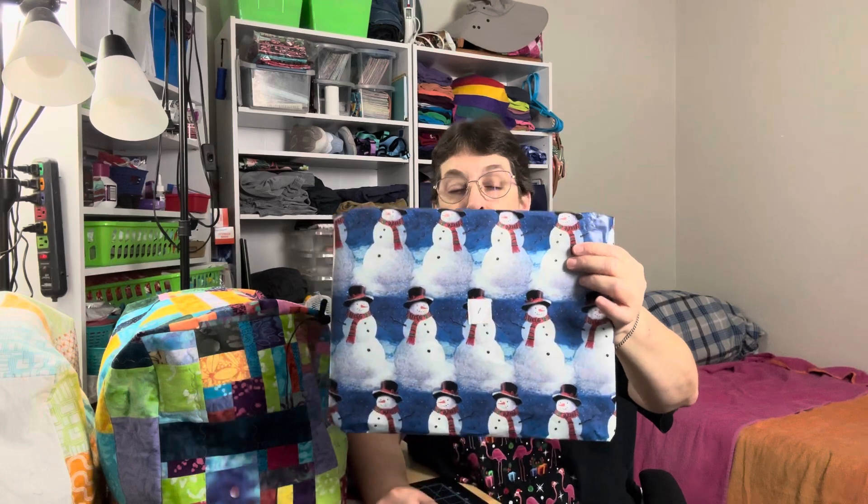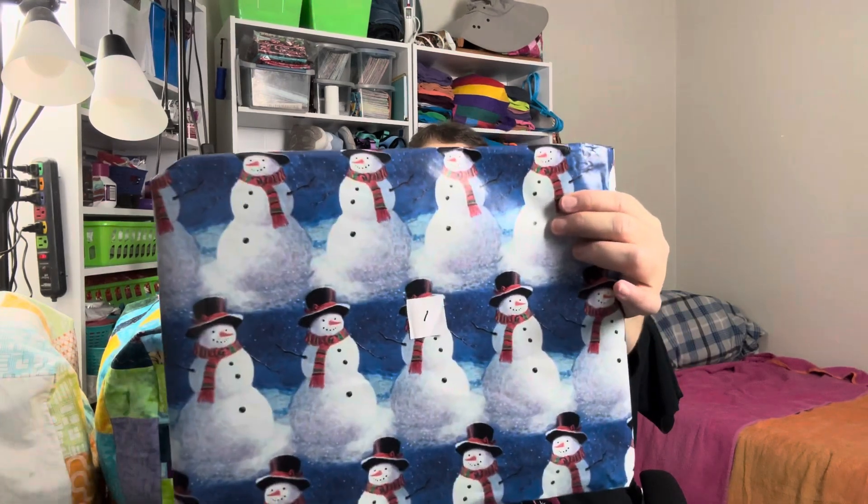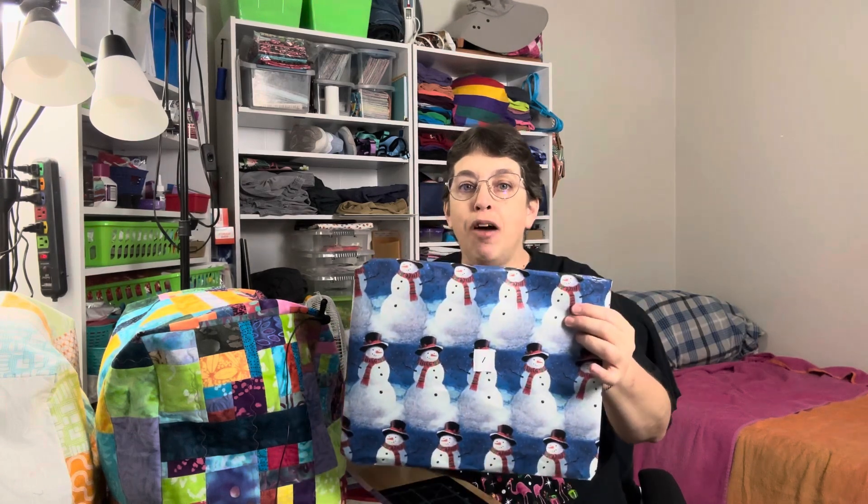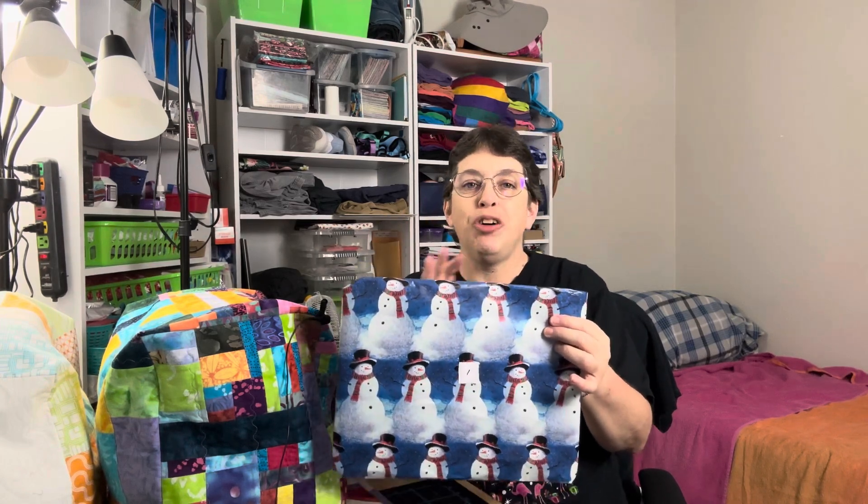We've numbered all of our Advent gifts, so today I'm going to open up the first package with the number one on it. Don't you love the little snowman wrapping paper? I love snowmen — very cute wrapping paper. Thank you so much, my friend. I'm going to open this up, and then afterwards I'll put up a short little video of what I sent to my friend that she's opening up on the 1st. My friend, if you haven't opened yours yet, you might want to open it and pause this video — otherwise you won't be surprised.